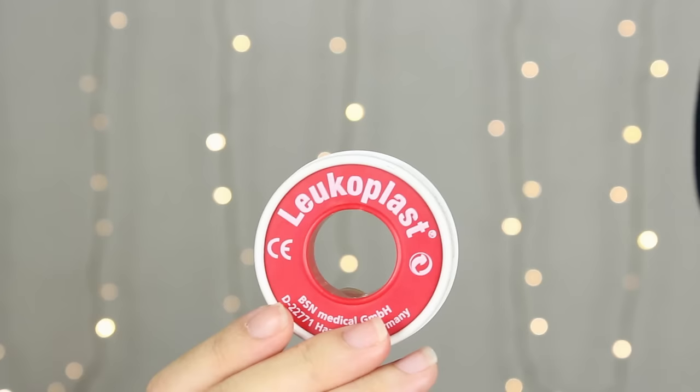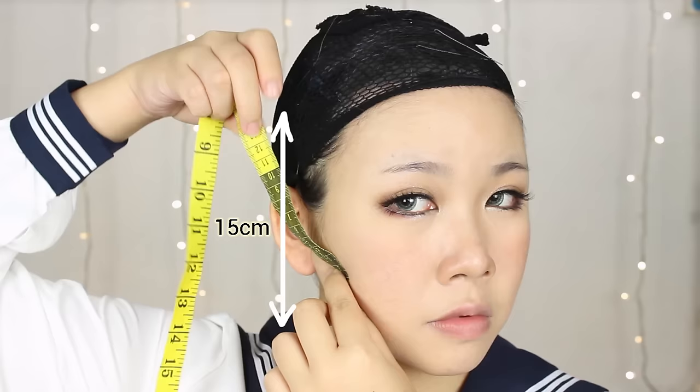The first method that I'll be showing today is face taping, which is really popular for creating a V-shaped jawline among cosplayers. I'm using a medical grade tape from Lyucoplast, and what I do is to find a point on my jawline area to pull upwards to create a slimmer jawline. I always secure the tape all the way up to my wig cap, which is around 15cm, to make sure there is enough holding power. Cut out some tape of your desired length, and you can experiment around with different points to see which has the best effect.